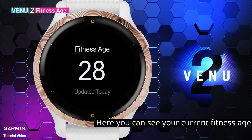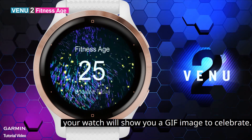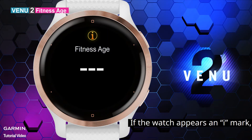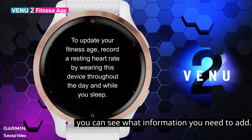Here you can see your current fitness age and the time of the latest update. If your fitness age has reduced, your watch will show you a GIF image to celebrate. If the watch displays an eye mark, it means you should provide more body information to your watch. Select the eye mark and you can see what information you need to add.